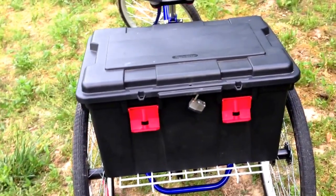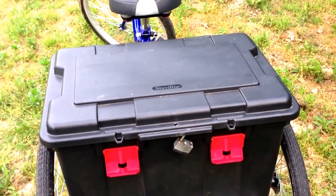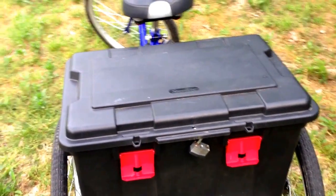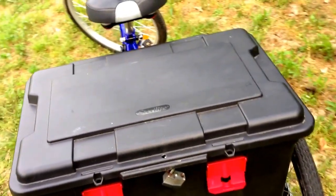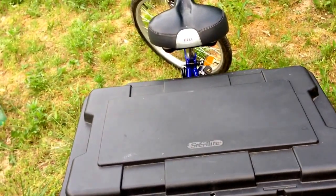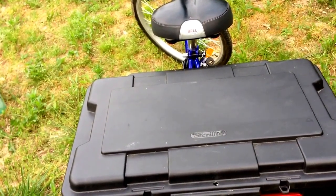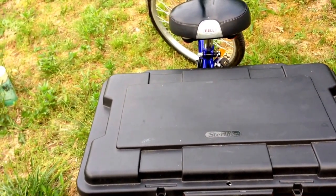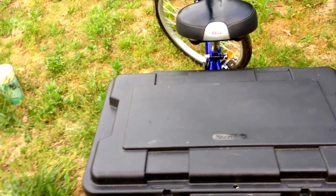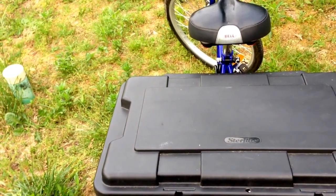It was relatively cheap at Walmart — it's a lightweight storage container and I paid about ten bucks for it. I had to drill the four holes that you saw, and in order to make it level with the cross bars underneath I had to put washers in between the bottom of the basket floor and the cross bar supports to make it level.